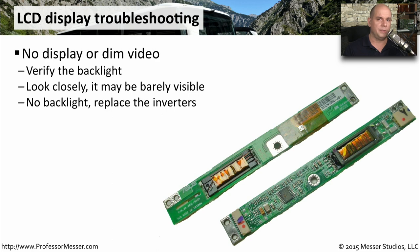If we have an older laptop with fluorescent lights behind the LCD display, then the problem may be with the inverters, and they may have to be replaced.